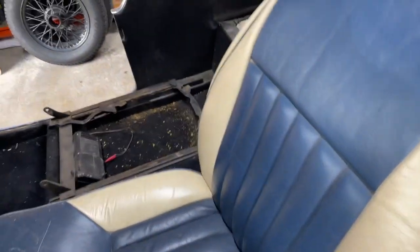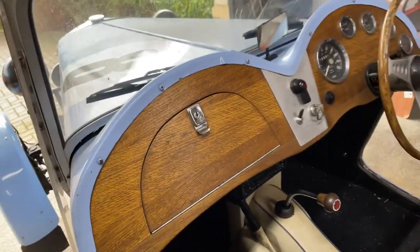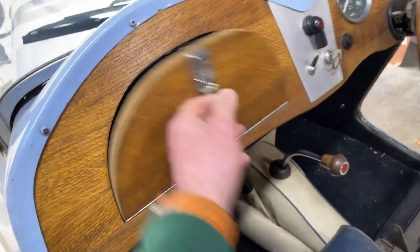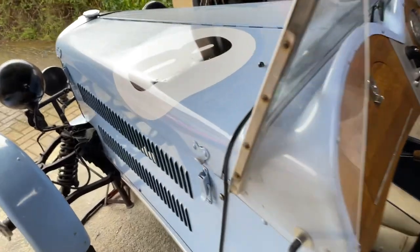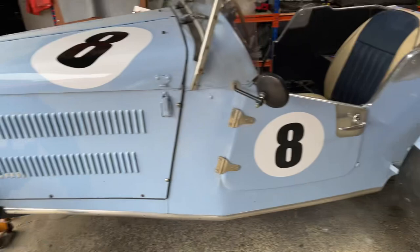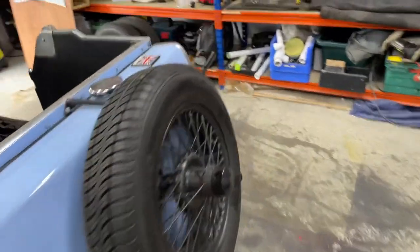The dash is solid wood and the glove box is pretty solid too. It all works and it runs well. It's a nice little project — I'm not going to over-renovate it, I'm going to leave it a little bit around the edges because it doesn't matter.